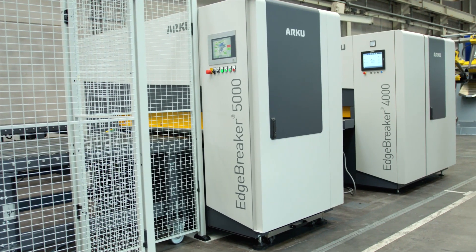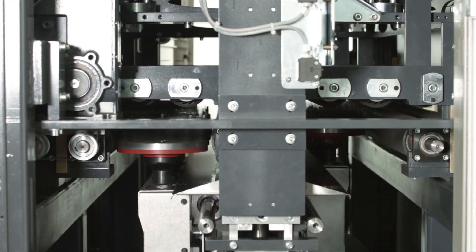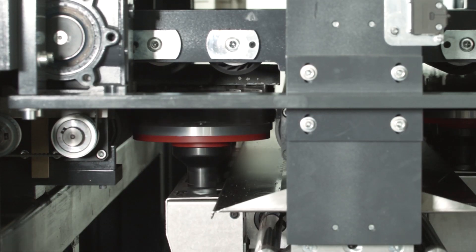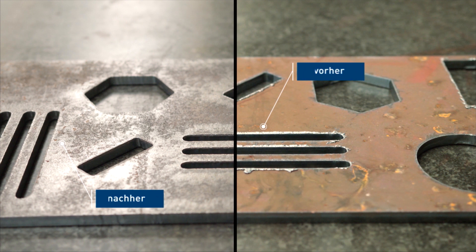The Edgebreaker 5000 is used to remove the slag. Its tools consist of hard pins, like small hammers, that hit the edge of the part. Since the slag is discharged at the bottom of the parts during cutting, the machine only processes this side, therefore foregoing the need to turn over heavy parts.